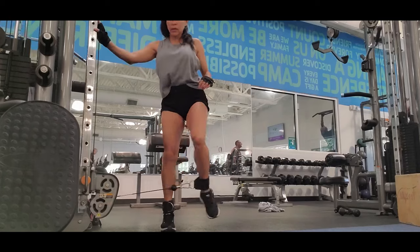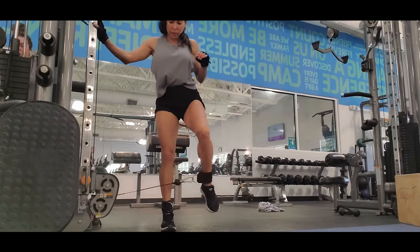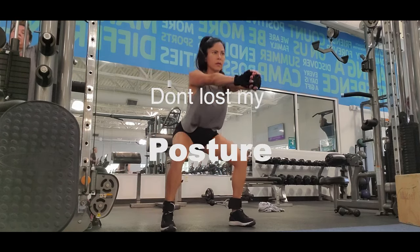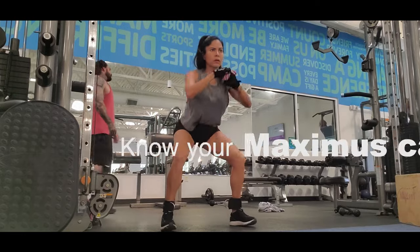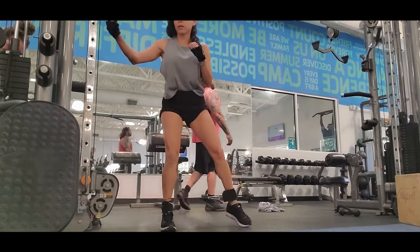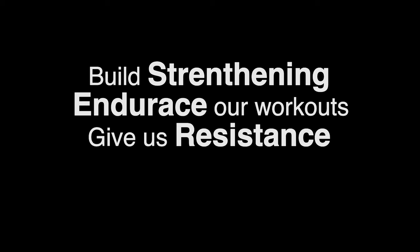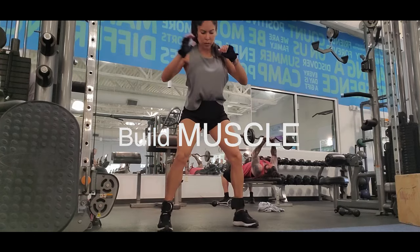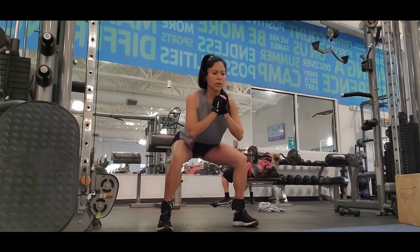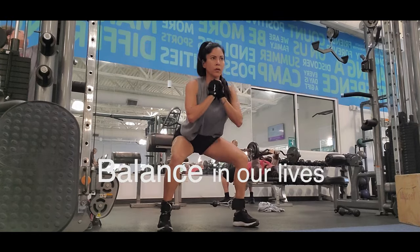Get the squat, hold your body, don't lose your posture or equilibrium — knowing your maximum weight is really important. Working in supersets helps us build strength, endurance, and resistance, and allows our body to build muscle. Remember that a good workout is important, but so is getting balance in our life.